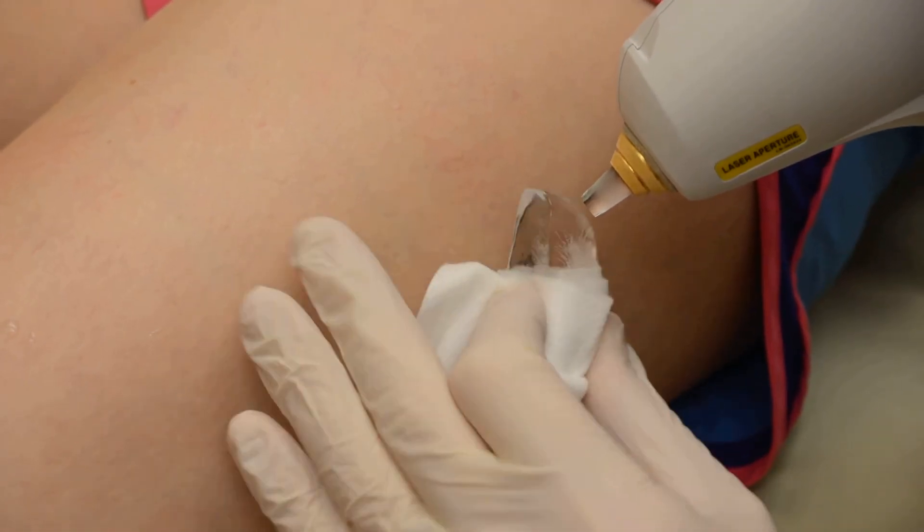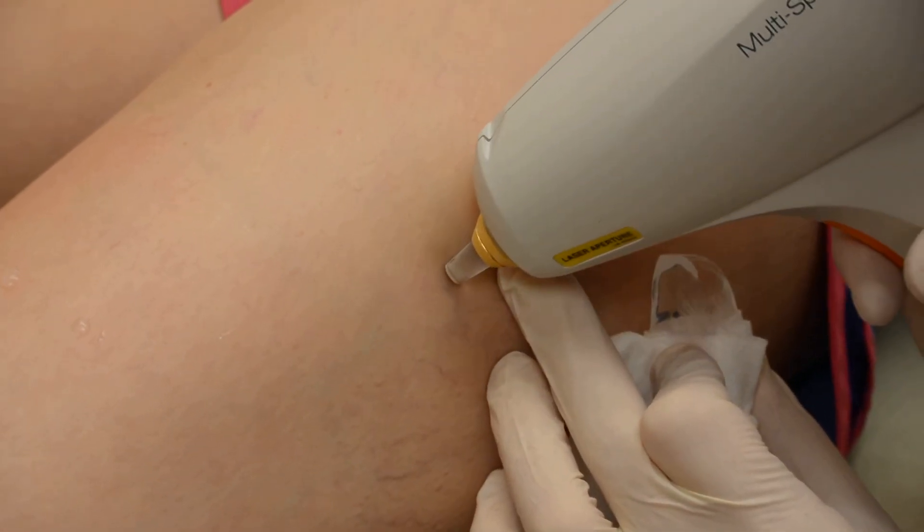You can see that. All right, so that's spider veins on the legs. Thanks for watching.